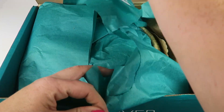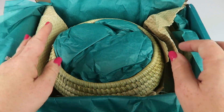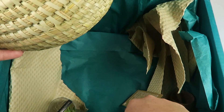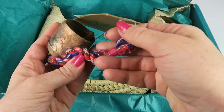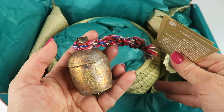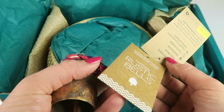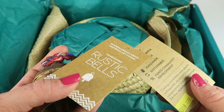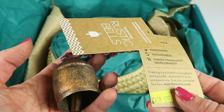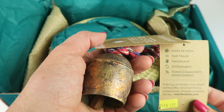Check this out — they always do a nice job of packaging everything so nothing gets broken. Let's start with this. This is pretty, from Matabumi. This is a really good organization. They employ artisans and help them get a proper education and a good income so they can support their families.